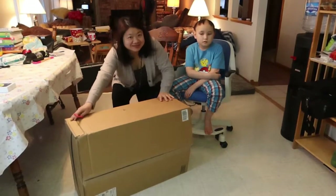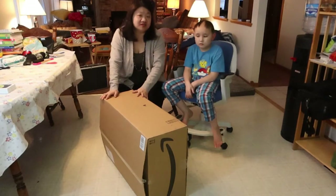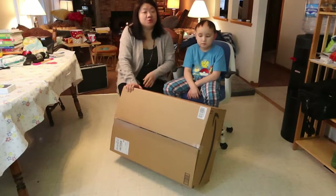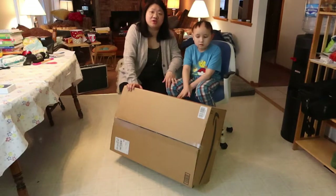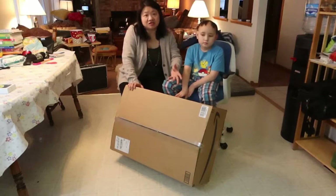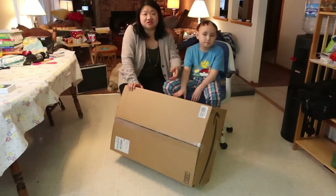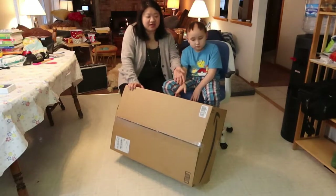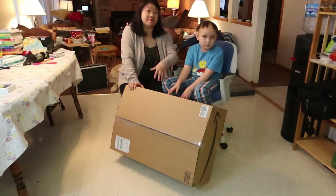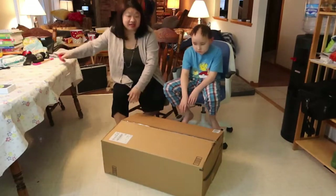Hi guys, welcome back to our channel! Today we're unboxing a package — I think it's a dress for Neil, but actually we ordered a travel-size wheelchair for him. A lot of times his wheelchair is bulky, so when we're traveling it's hard to accommodate and we have to dismantle everything. I saw this online and it's foldable, portable, supposed to be lightweight, and comes in a bag. Let's test it out and let Neil try it!